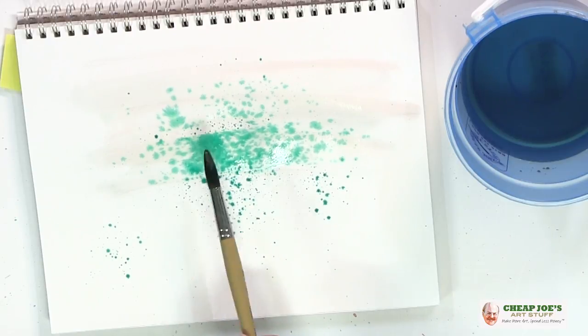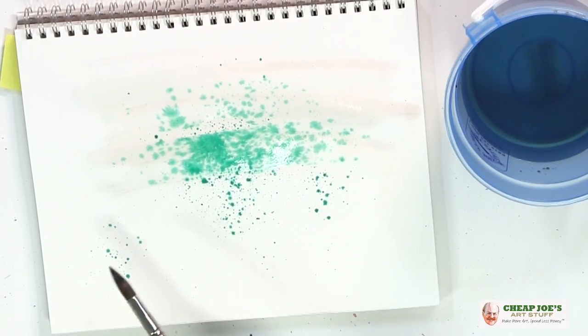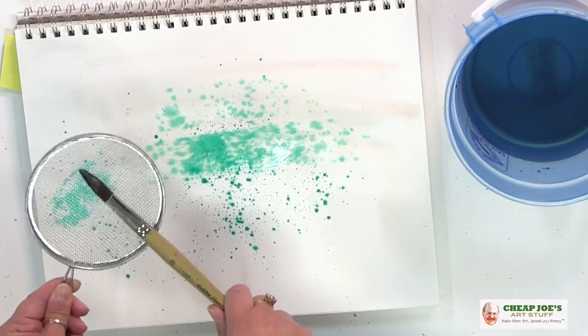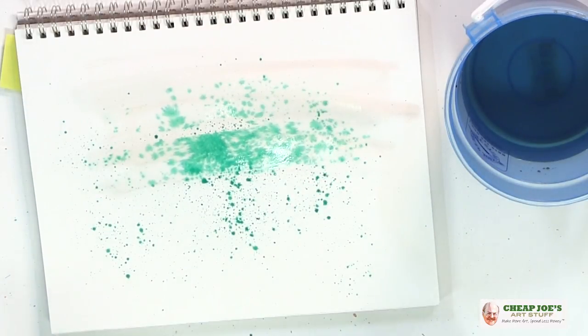You can see in the wet area where it's starting to bleed, and then in the areas that are dry you get a more tight, strict spatter. But really fun, really really easy — it adds visual interest and texture.